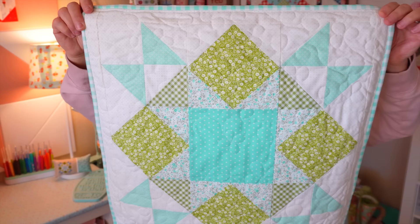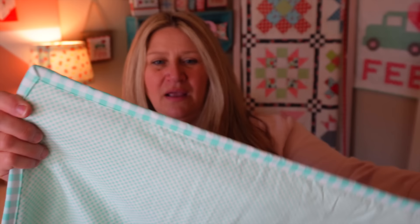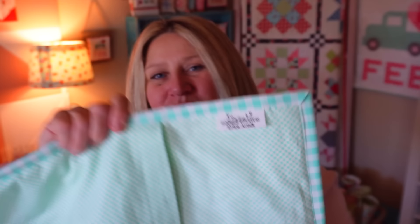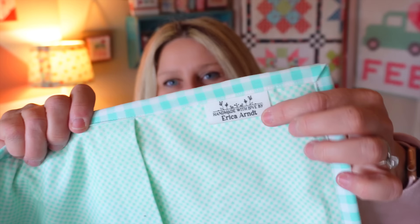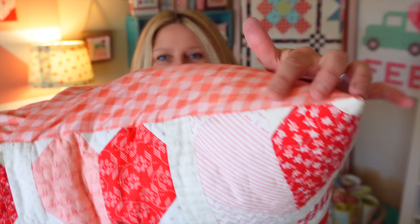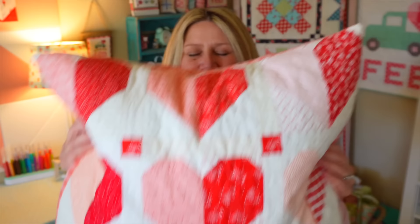I dove into my stash for these — prints from Bonnie and Camille lines. On the back I used a light aqua gingham, and a bigger aqua gingham for the binding. I added a cute little label. This is the first pillow I've put a binding on; most of the others I just put right sides together and flipped them out, so they don't have bindings. I should figure out how to add labels to those too — maybe tuck a little tag into that seam when you flip the pillow out so people know it was handmade.